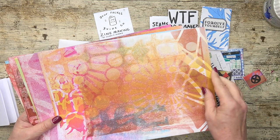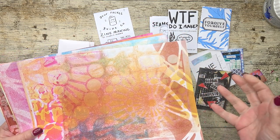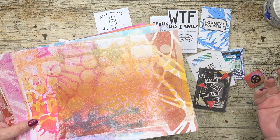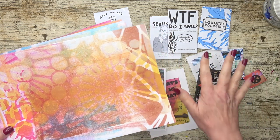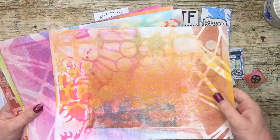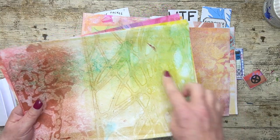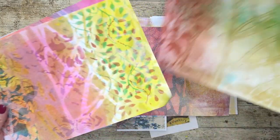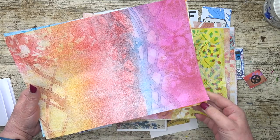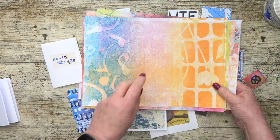I've got a lovely big pile of backgrounds now that I can use for my zines. By the way, you don't have to use gel prints for your zines — you can use papers from all sorts of sources: collage, painted papers, or scrapbooking type papers, as long as they're not too thick. For this process, if they're too thick it's kind of difficult to fold them. These are the ones I've got so far that I love. This one's one of my favourites. But this one's my ultimate favourite. What I've done is I've scanned that and I've printed out a copy.